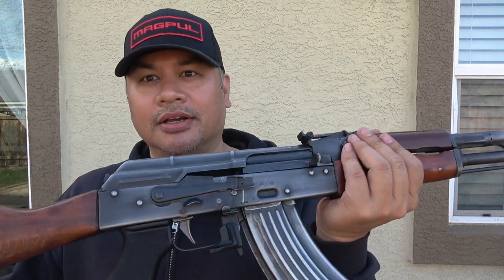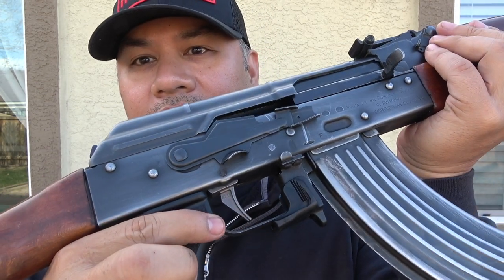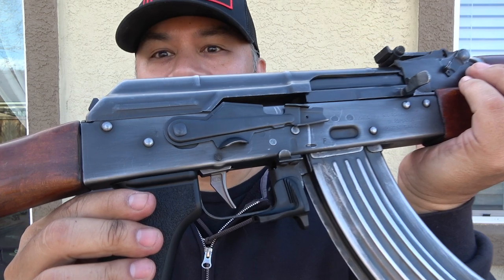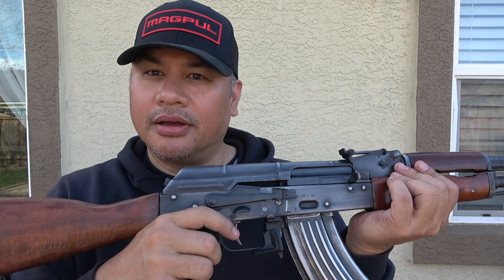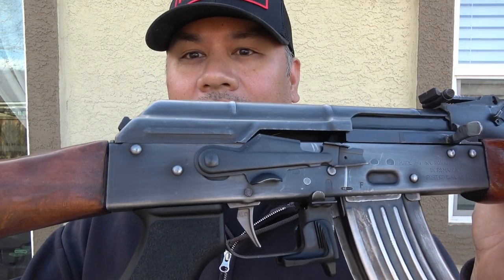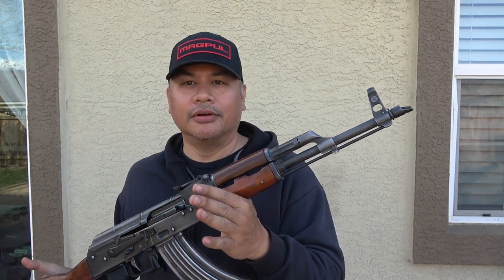I added an ALG AKT trigger — you can see ALG right there. That's a Geissele trigger; ALG stands for Geissele. The take-up, the break, the over-travel, and reset is absolutely phenomenal on these AK triggers. Highly recommend buying one if you have an old AK and want to modernize it. I'll do a shooting video of this later.